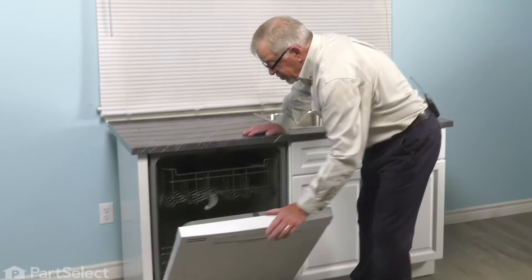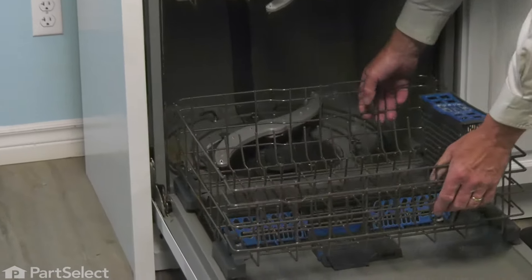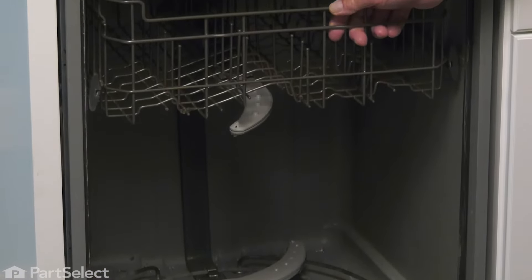Our first step will be to open the dishwasher up. We'll remove the bottom rack and any items that may be in it and set that aside. You may also find it helpful to remove that upper rack just to give yourself a little more room to work.